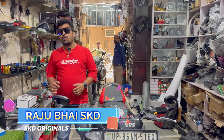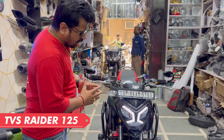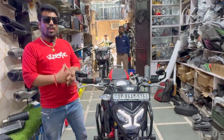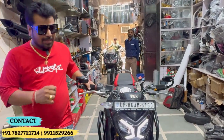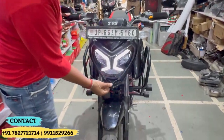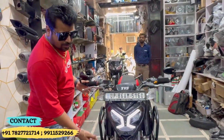Hi friends, welcome back to my channel. I am Raj Bhavraj, Rider 125. I can tell you about the work that is done — this is the winglet which looks very nice after the proper fitment, it is just tight.